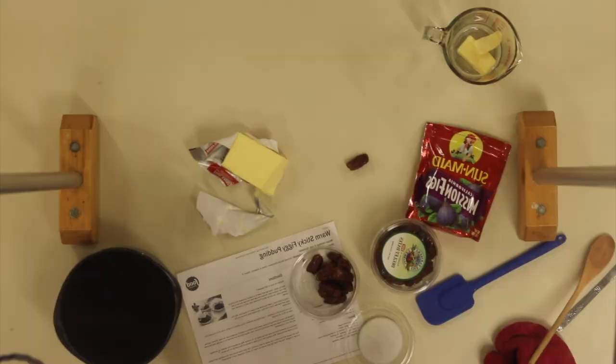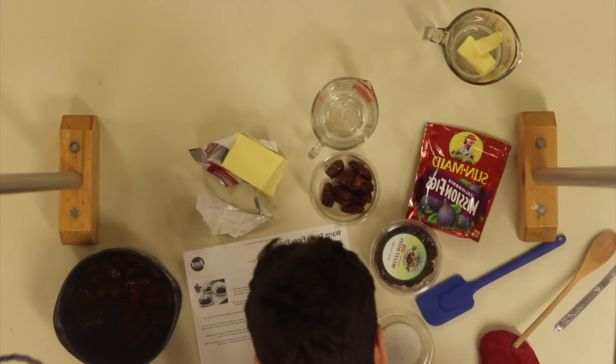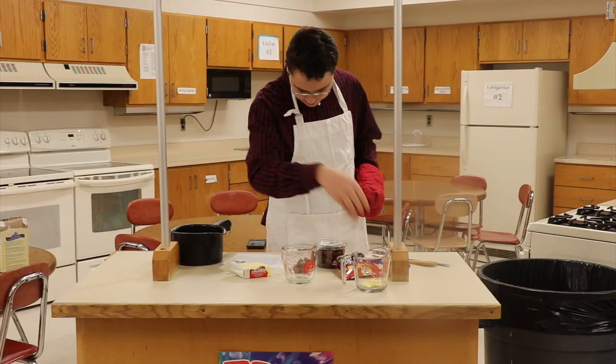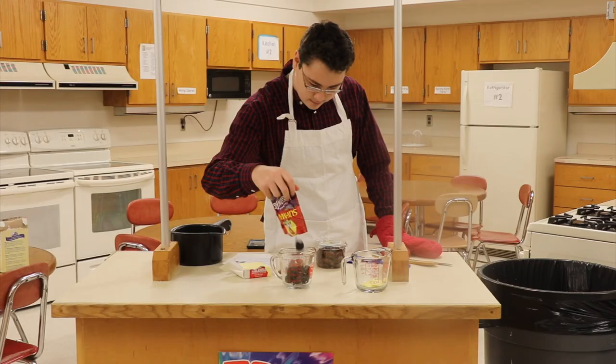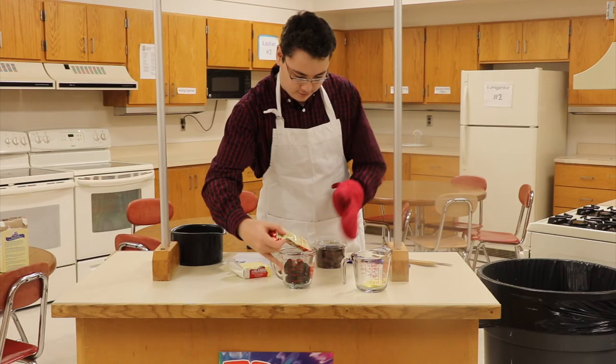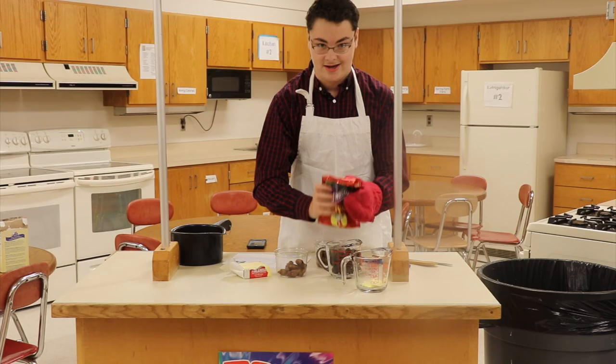That looks like half a cup — perfect. Now we need one and a half cups of dried figs. One and a half cups of the best dried figs you can get in the North Pole. If you're making a fallout bunker, I recommend these figs. Oh well, there goes a fig — don't matter, he's dead to us.